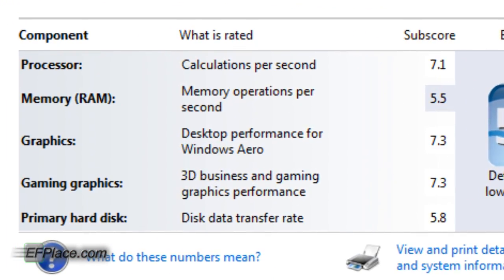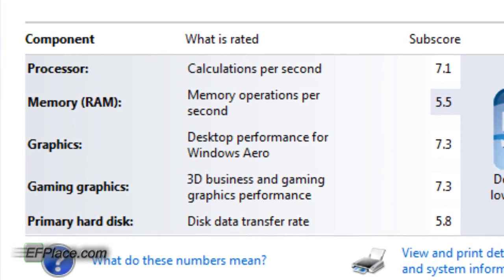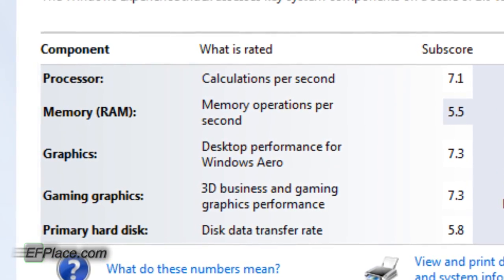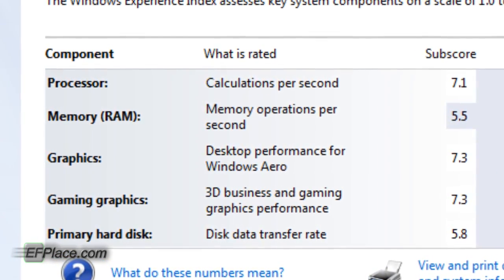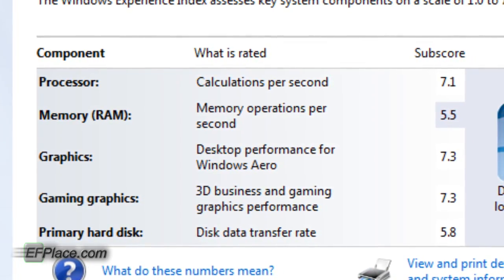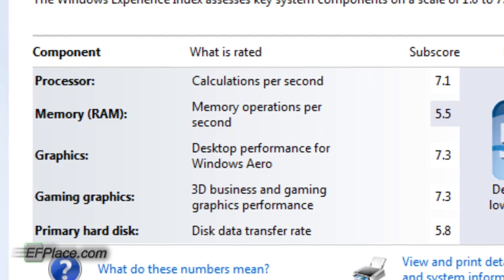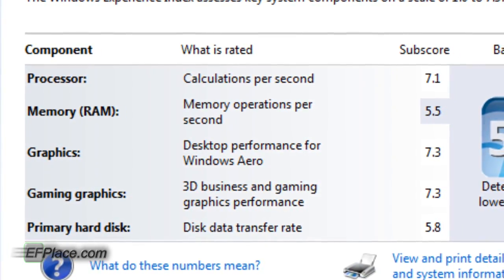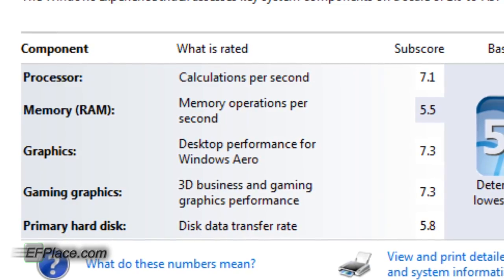Now onto the Windows 7 Experience Index ratings. We have 7.3 for gaming graphics — very nice, the highest score on my system now. By no means do I have a state-of-the-art system — look how low my RAM score is, but that's just because I only have 2GB. But just look at those ratings — pretty nice.